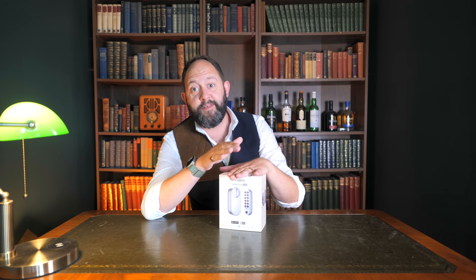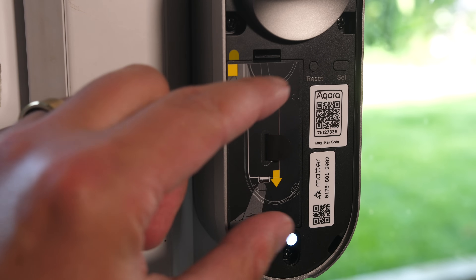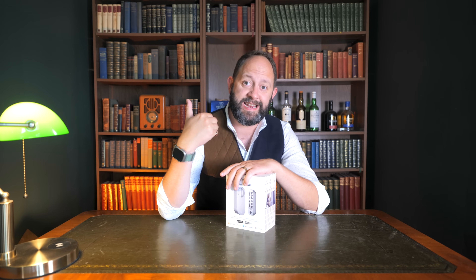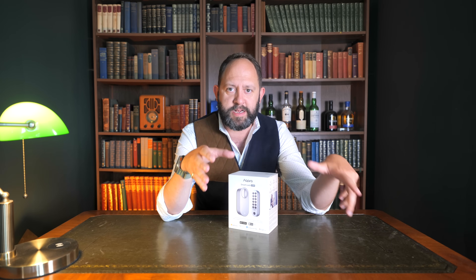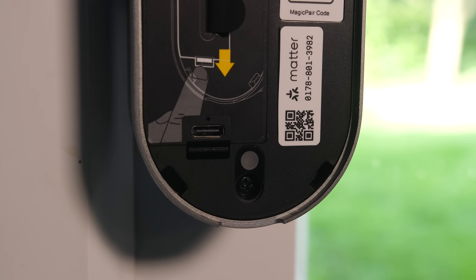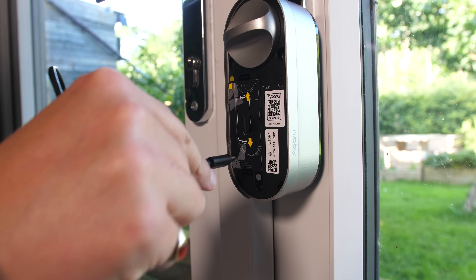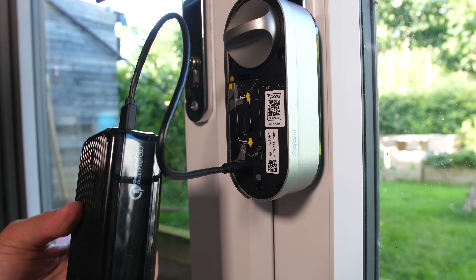Although this has to be one of the most versatile smart locks I've tested, there are a few things to point out. The battery design has a slight flaw — if I needed to charge the lock, I'd likely need to take the battery out to get it near a wall outlet, meaning I'd lose all smart functionality during charging. There is some saving grace though: the USB-C charging port is on the outside of the battery, so when you take the lock's panel off it reveals the charging port. This means you can charge it in situ using a power bank or a long enough cable, and still retain remote functionality.